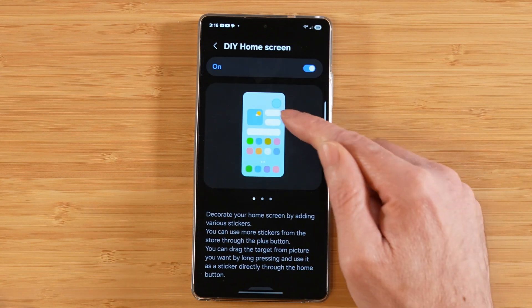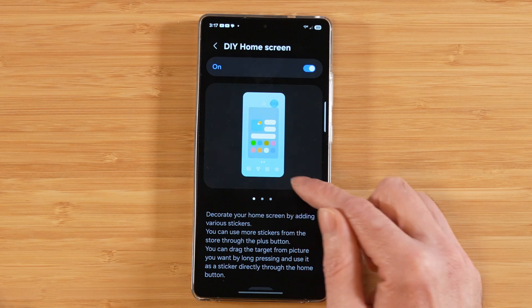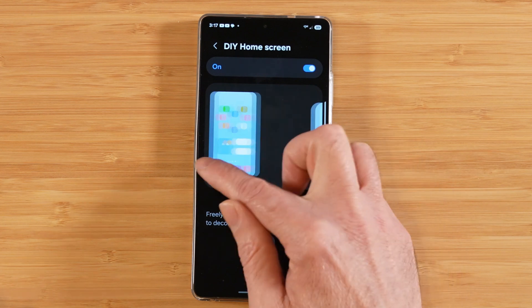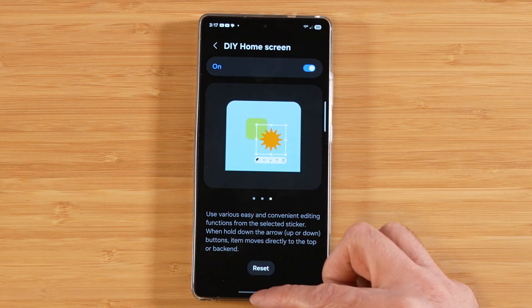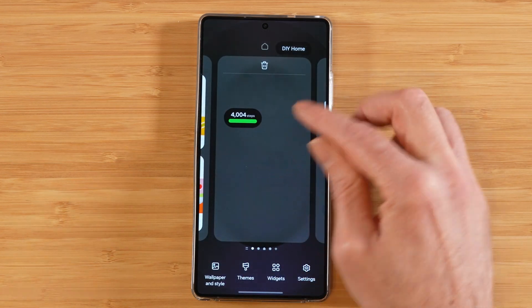Go ahead and turn that on. It's going to give you a little bit of verbiage about what this does: decorate your home screen by adding various stickers, freely move items on your home screen, and we can fine tune the stickers even further after we're done making our customizations. Once you have it turned on, there's nothing else to do here in HomeUp — you can go ahead and minimize it. In order to further customize your home screen, you want to go ahead and pinch in on your home screen.